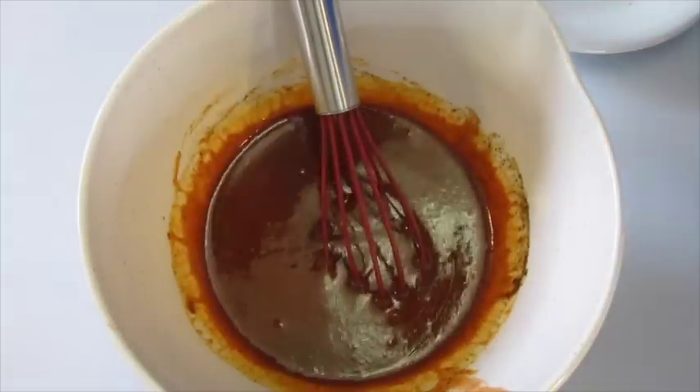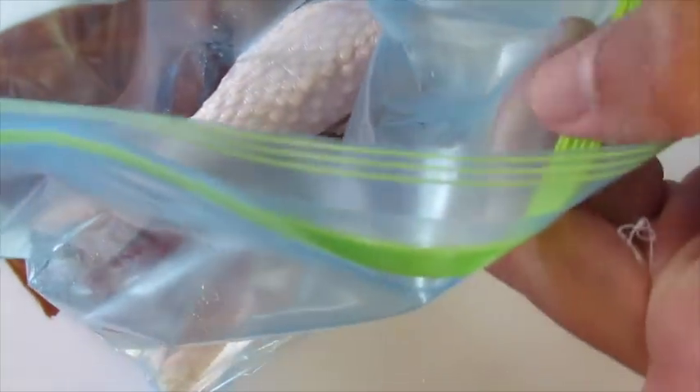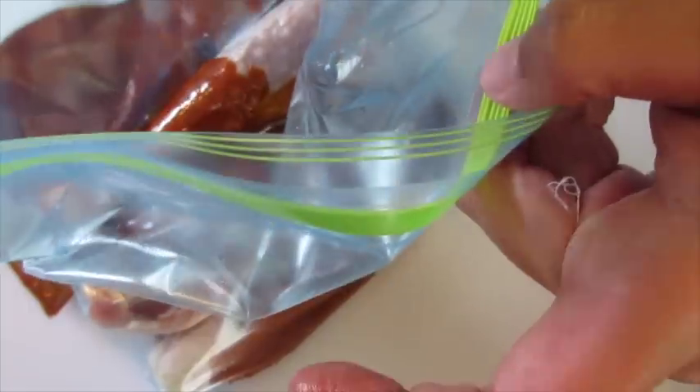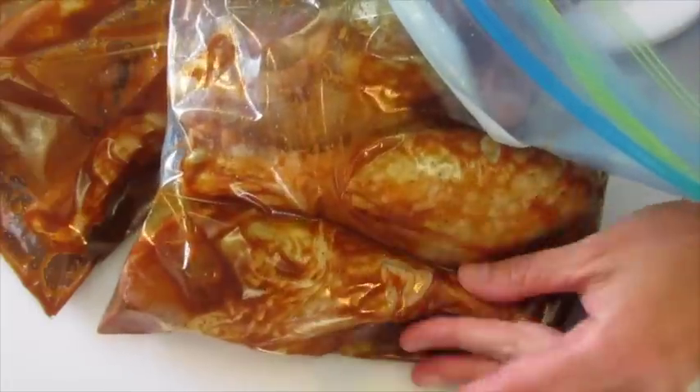We're going to divide this equally into our turkey legs just like that — you see how it's really going to saturate them. We're going to move it around until we get them all coated. For the second bag, just add the rest of your hot sauce right in there. Again, massage them until all your turkey drumsticks are coated evenly. It's best to alternate the large ends of your turkey legs so they fit better in the bag.